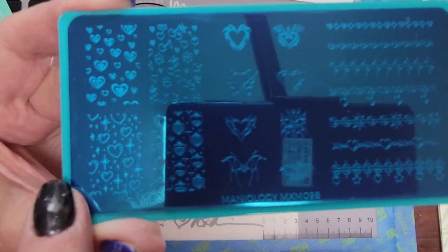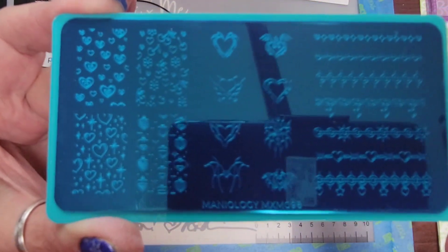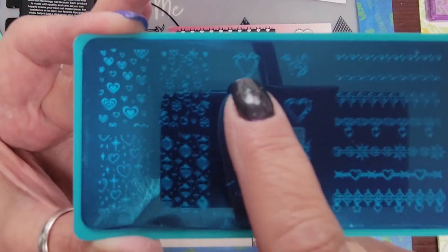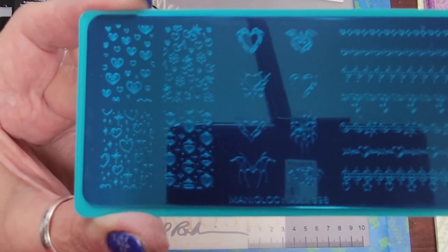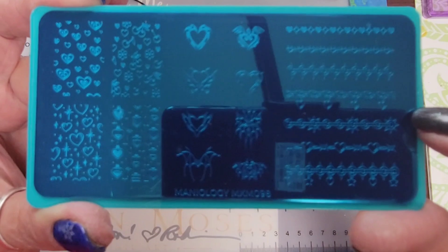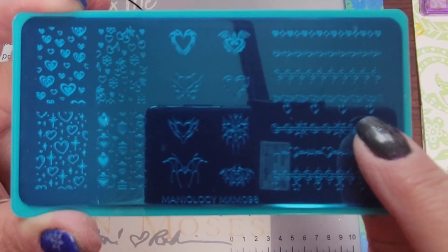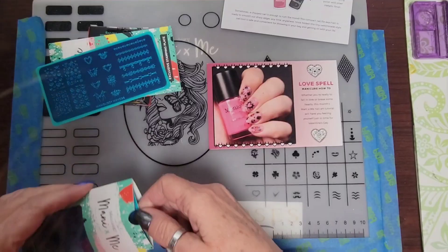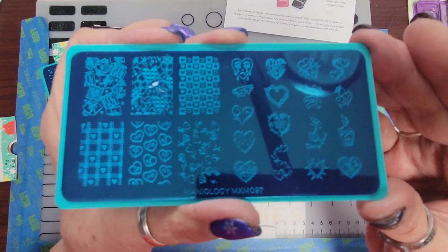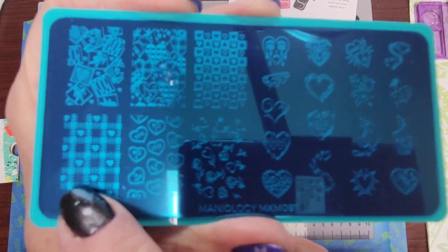There's hearts and those look like ornaments, I guess. Spikeys — ooh, I like that one. Some bling — oh, that one's kind of cool. If you reverse stamped that, that would be really cute. So that one is 98 and this is 97. Nice plaid pattern over here, that one's really cute.